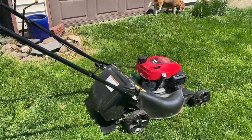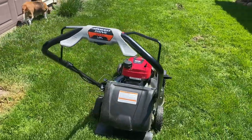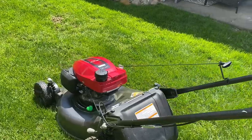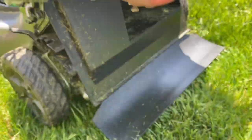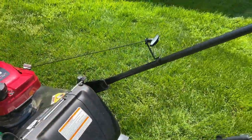Question three: what is the warranty on this product? It is a three-year warranty. Question four: how much gas does this hold? It holds about 0.91 liters, about one quarter gallon. Question five: how big is the deck? The deck is 21 inches.